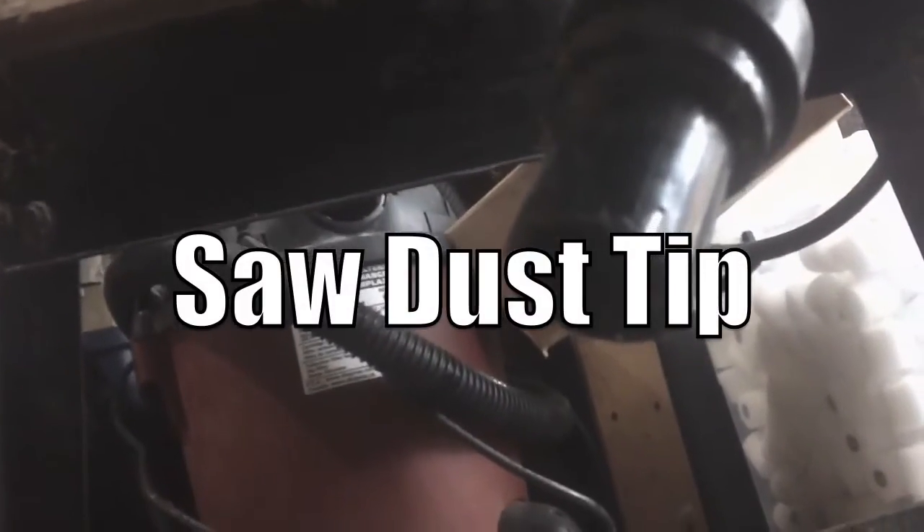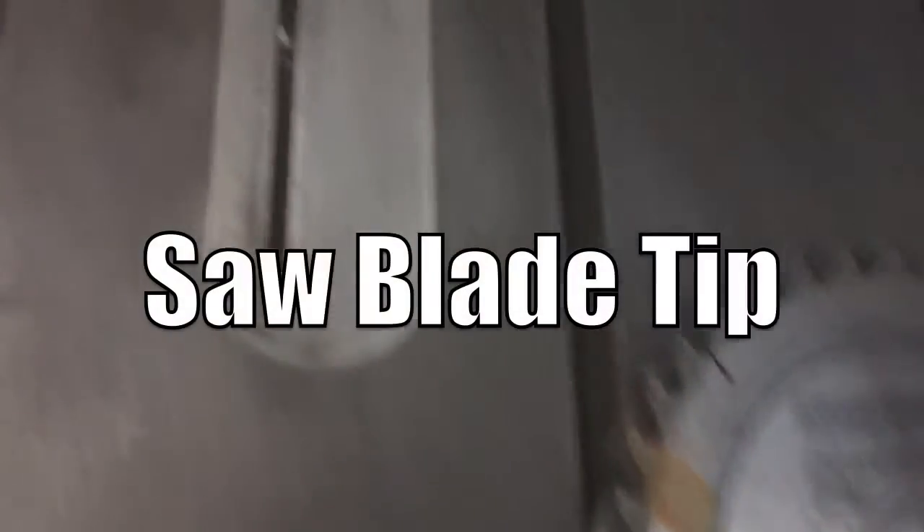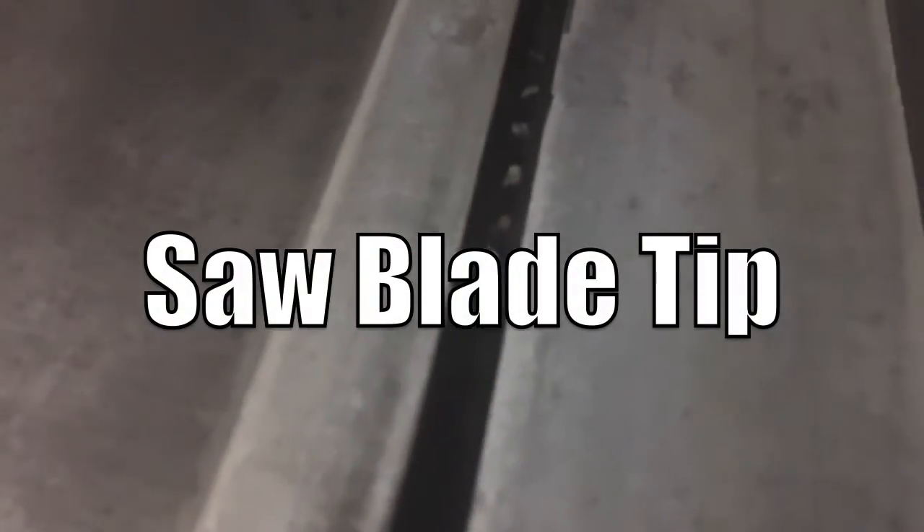This is a modification I added to the bottom of the table saw — basically some ABS plumbing pipe with a little piece here. The idea is I can put my vacuum onto the bottom and it'll suck some sawdust out. If you can cut down on sawdust anywhere you work, it's better for your health and also reduces the chance of causing a fire.